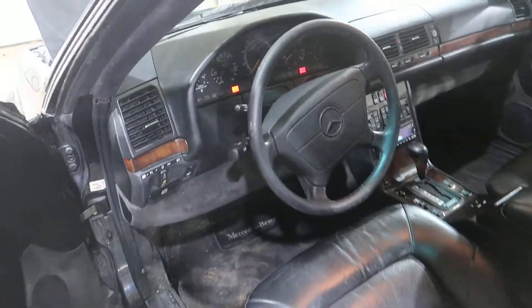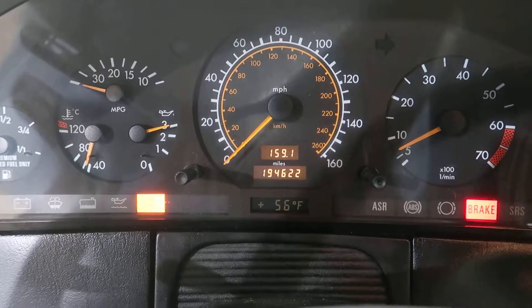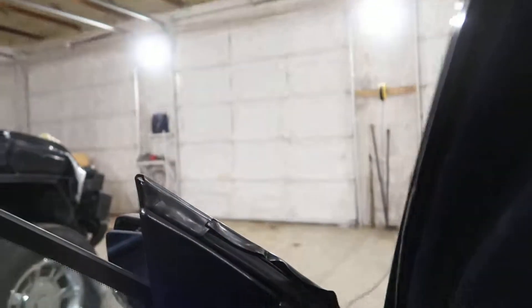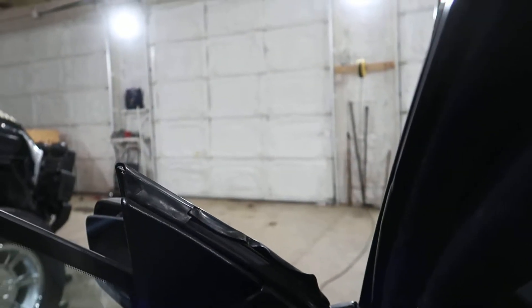Obviously the motor is good — it's running nice. I actually tested the transmission out just a little bit ago, but it's hooked up to a box now. I will show that it engages. I can move forward a little bit, go to reverse a little bit — just don't want to rip my box over.